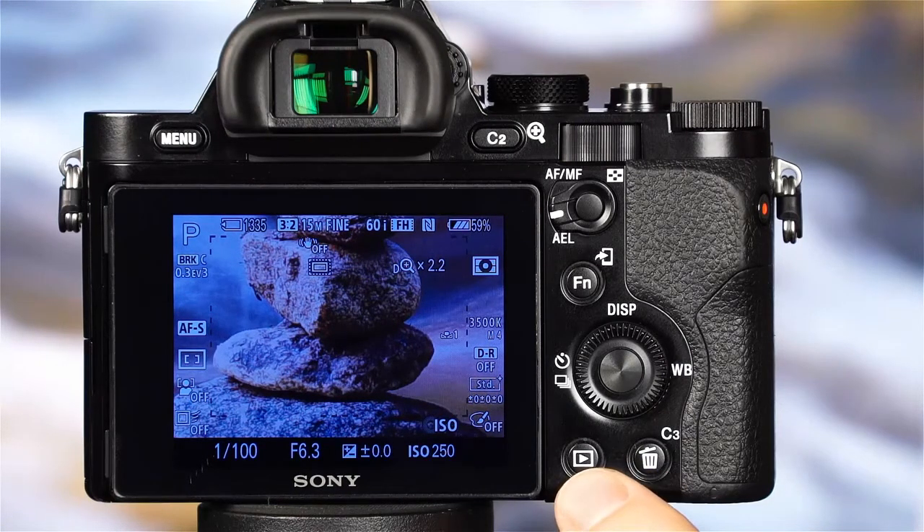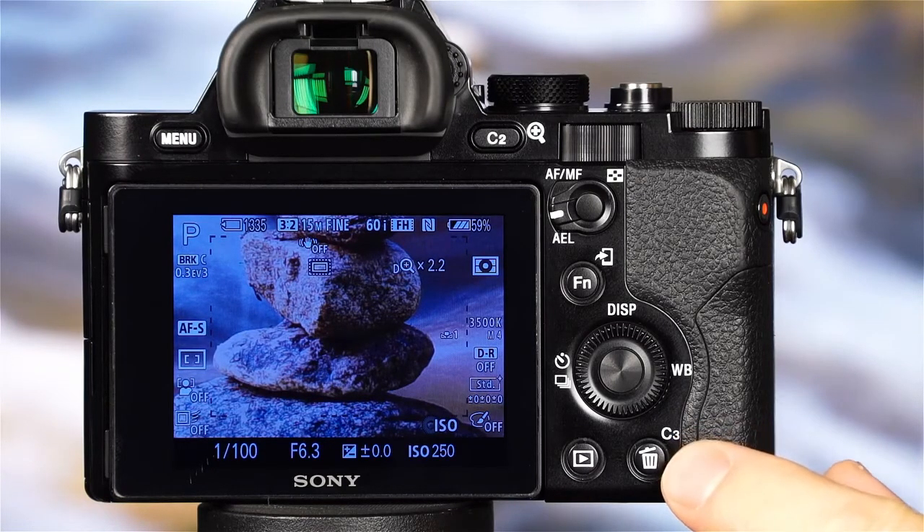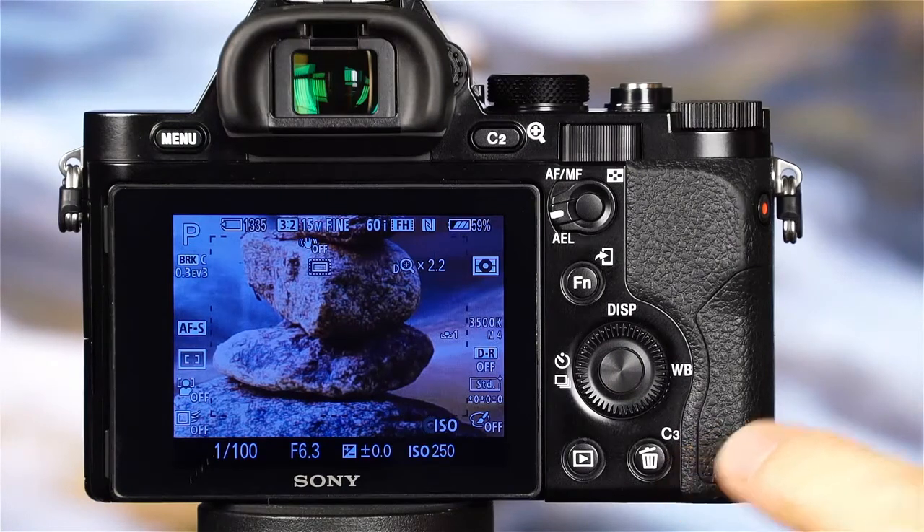This is the playback button, which allows you to view the images and movies that have been recorded on the camera's memory card. This is the custom 3 button, which can be assigned to a variety of settings in the custom menu. The custom 3 button also serves as the delete button in the camera's playback mode.